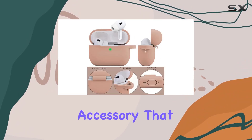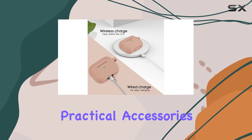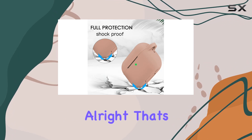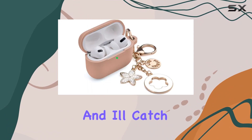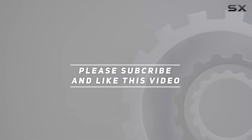If you're into cute and practical accessories, this might be the perfect fit for you. That's it for today's review — don't forget to hit the like button if you found this helpful. Check out the video description for updated pricing, and thank you for watching.